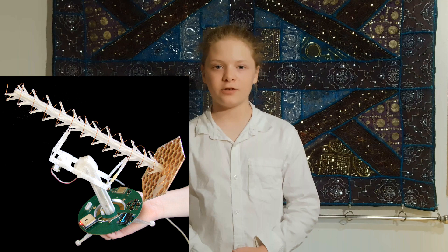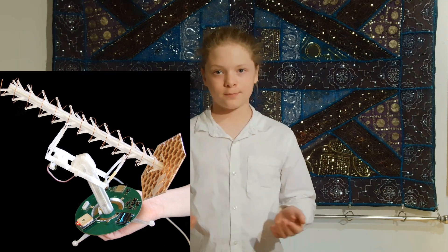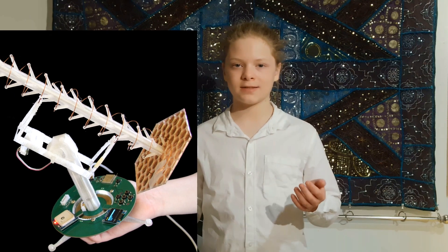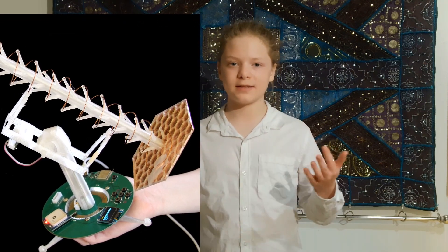Small, desktop-sized satellite trackers didn't previously exist, which is part of the reason why I designed, developed, 3D-printed, and built the Desktop Satellite Tracker. It's small, it's portable, it's easy to assemble, and it doesn't just track satellites, but also planets and stars.